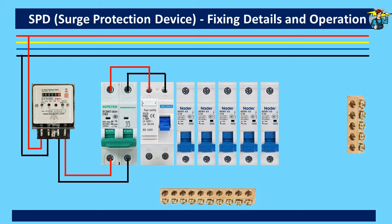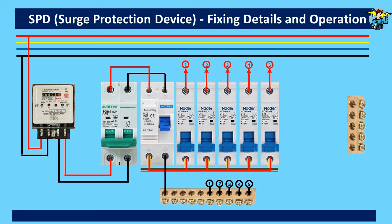The RCD neutral out terminal is connected to the neutral bar. The bus bar is connected to the RCD phase outlet and to the bottom inlet terminals of the miniature circuit breakers. The breaker line outputs go to the loads and come back to the neutral bar. Earth wires from plug base lines are connected to the earth bar and from there to the earth grounding pole.